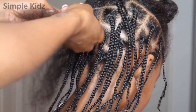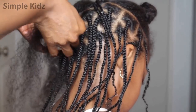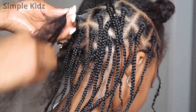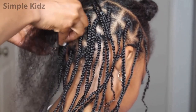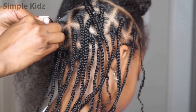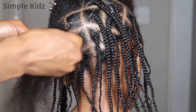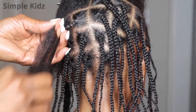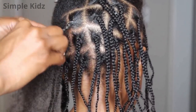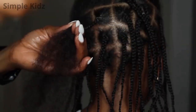Now I'm going ahead and braiding her hair. I'm trying to get it very secure at the root of her hair so that once her hair starts growing, the braids still remain neat. I'm showing you guys how I do the braid on her hair. When I braid, I try to keep my fingers very, very close to the top of the braid and detangle as I work.